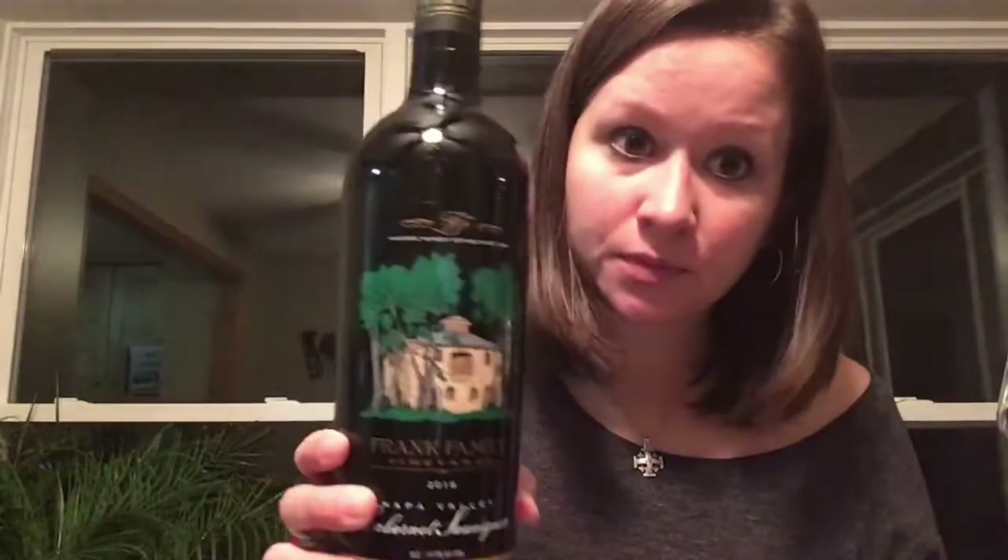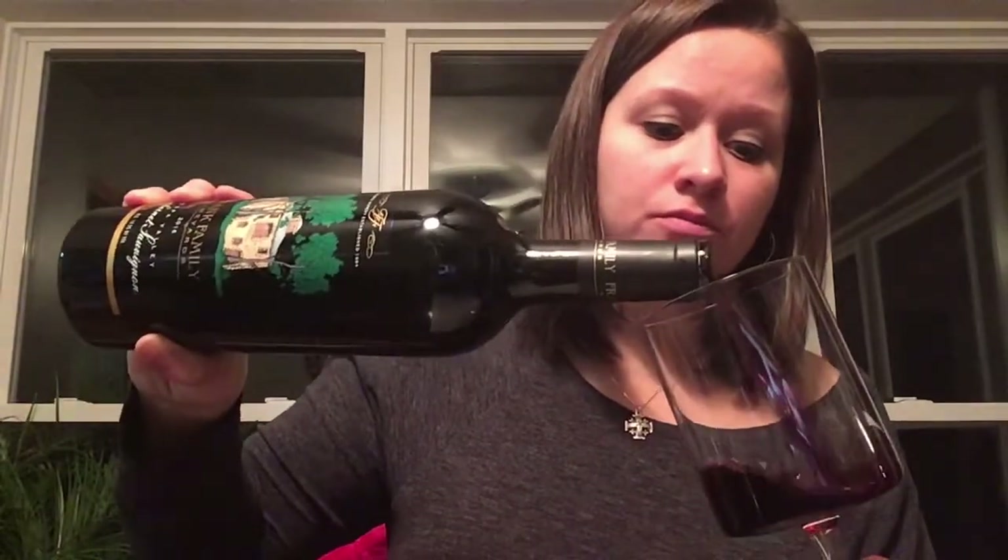Let's get to it. Here we go. Cool bottle. Let's do a splash. Move that bad boy out of the way.